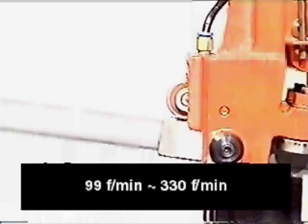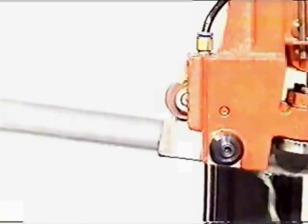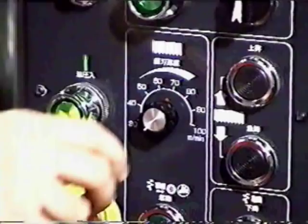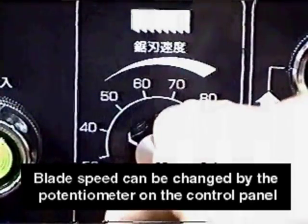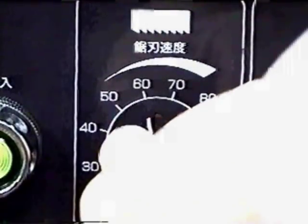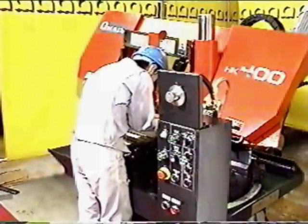The blade speed can be adjusted via inverter, which allows a range from 99 feet per minute up to 330 feet per minute. As a result, the HK400 can save 20% of the preparation time, which means a 20% increase in production.